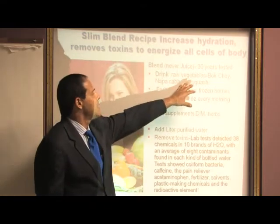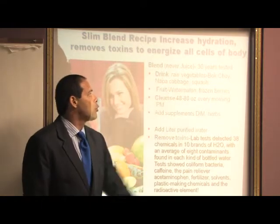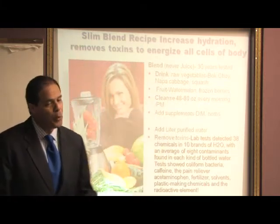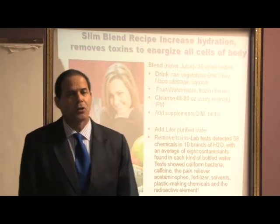We also recommend you add things like bok choy, napa cabbage, squash, raw foods, and frozen berries, and blend them up with the Slim Blend so that you get added nutrients and benefit.